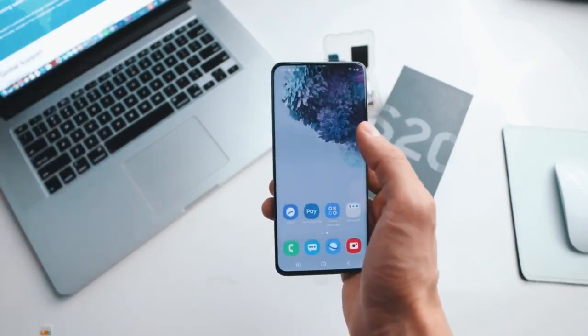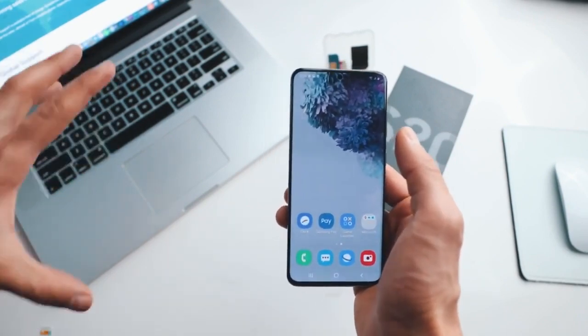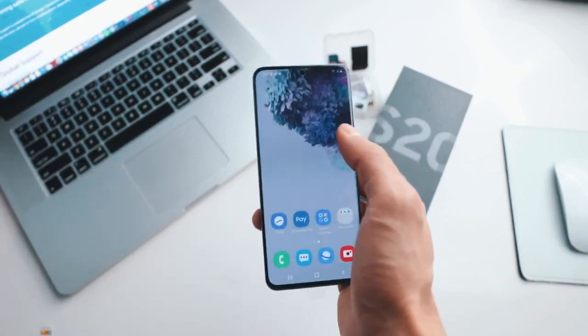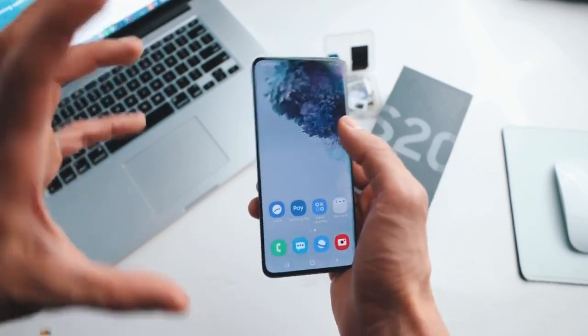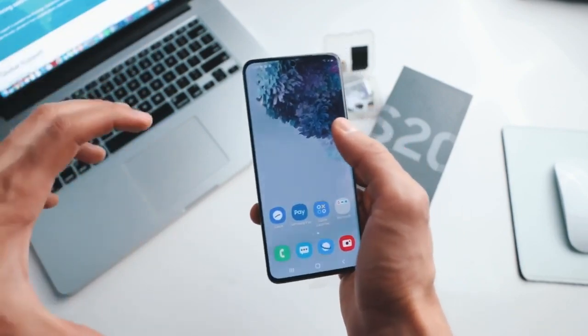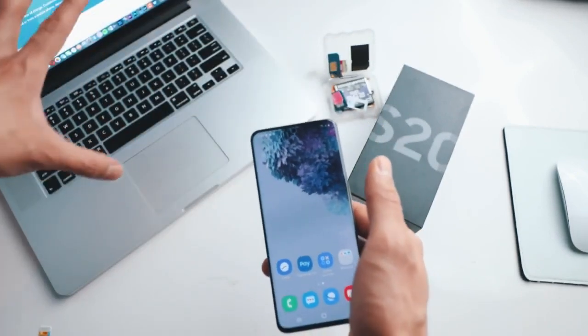I have unlocked more than a hundred phones using this method and it works perfectly, but I do have to mention a couple of things. This is a hundred percent safe, so there are no downsides. We are not gonna be doing any kind of hacking — in fact, it is a hundred percent legal and you can do it from home, like I said, only using what you see right here.